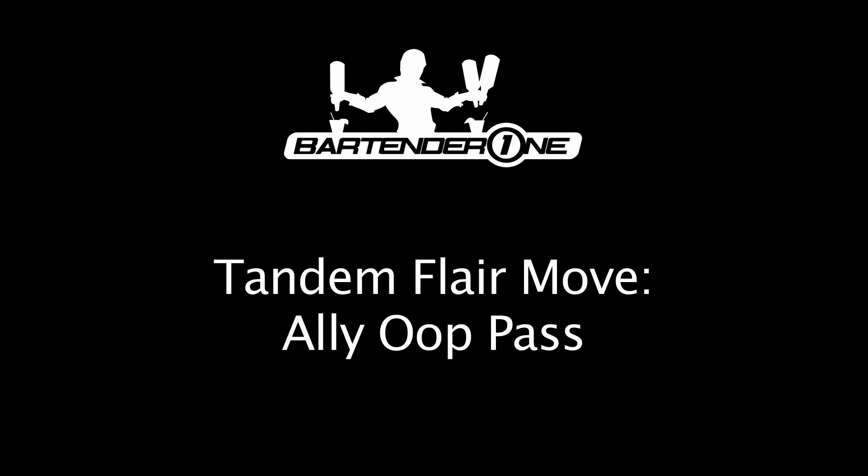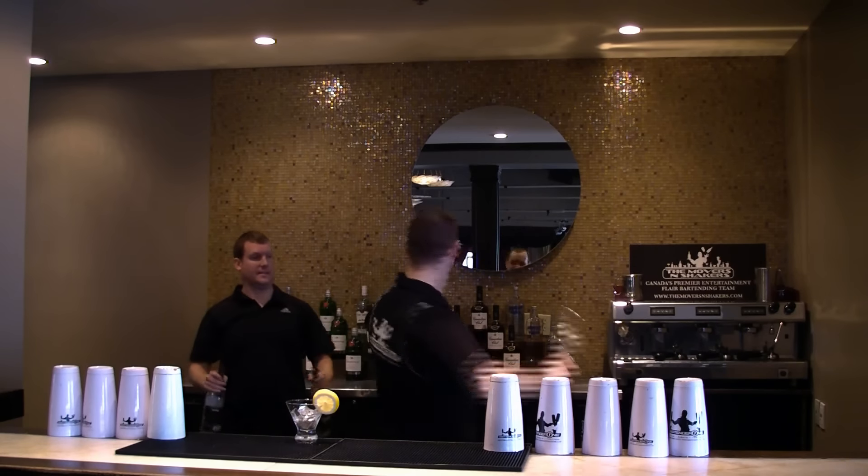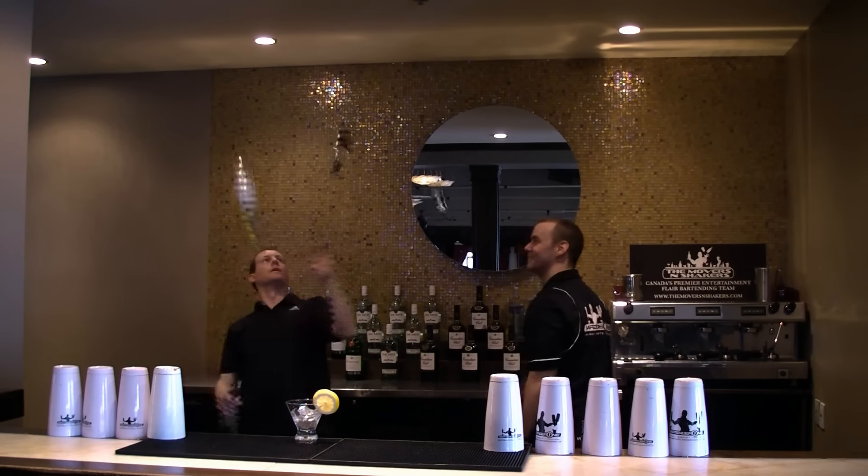Our next tandem frame move of the month is an alley-oop pass, performed by Zach Brahaska and Sam Kinrid. Zach will toss the bottles up to Sam, and then behind the back, toss it up, and Sam will take it into the cascades.